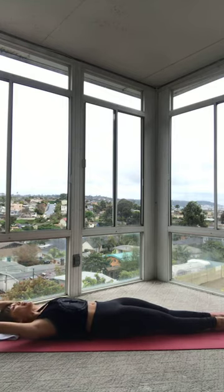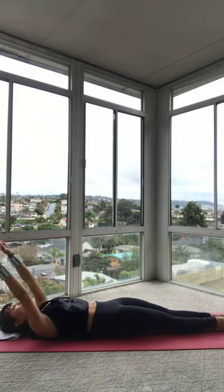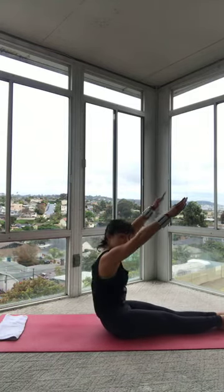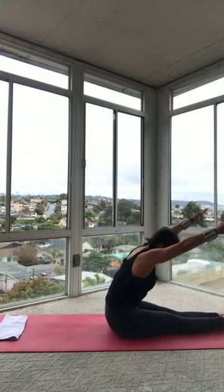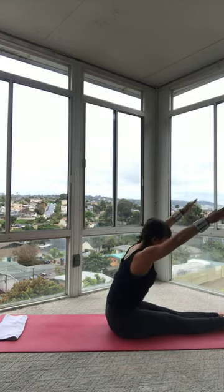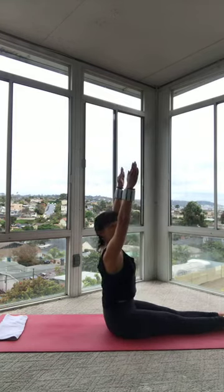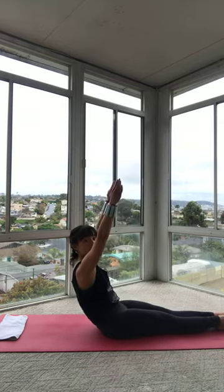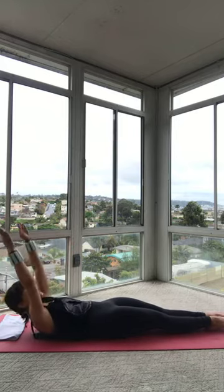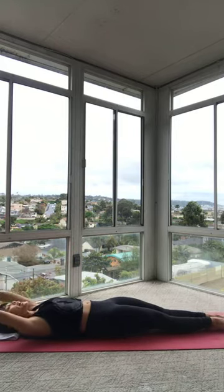Tuck your tailbone like we did at the very beginning. You're trying to get one vertebra at a time to roll into your mat. Reach those arms all the way back. Let's do it again. Inhale, float your arms up. Exhale, without momentum, roll up. Keep those legs anchored. Scoop your tummy. Go over that beach ball. Plug your shoulders in. Sit up nice and tall. Arms are staying active. Tuck your tailbone. Get your lower back to roll into that mat first. And then one vertebra at a time, you lie all the way down. Just two more times.